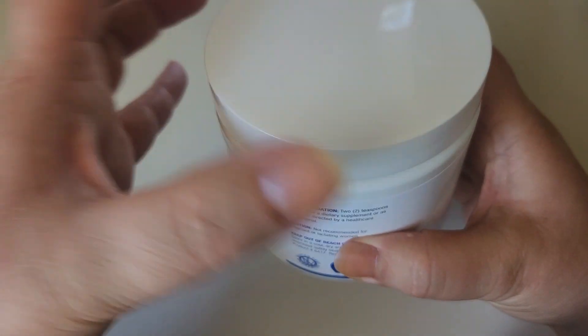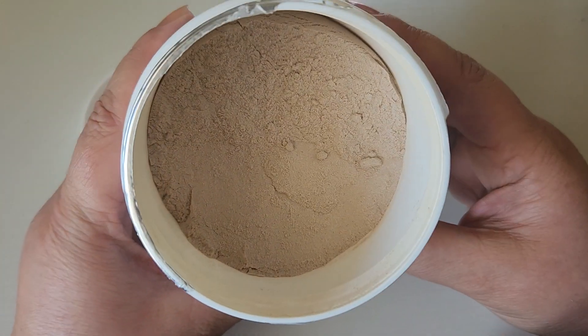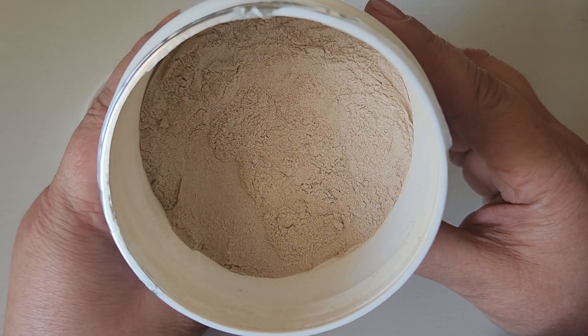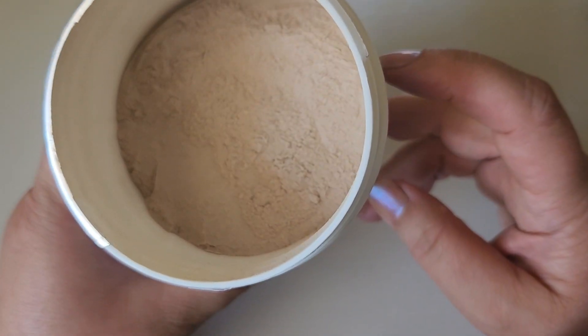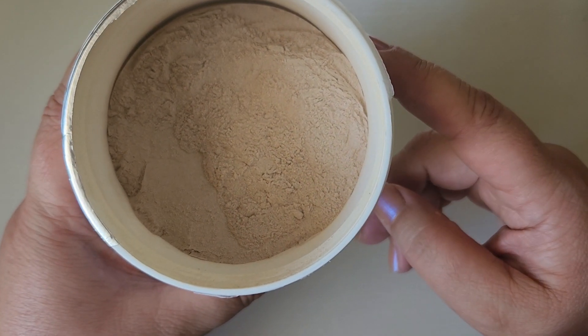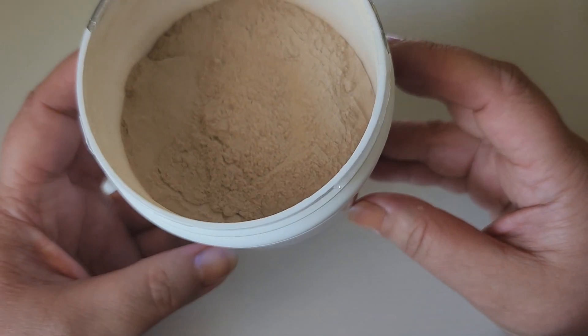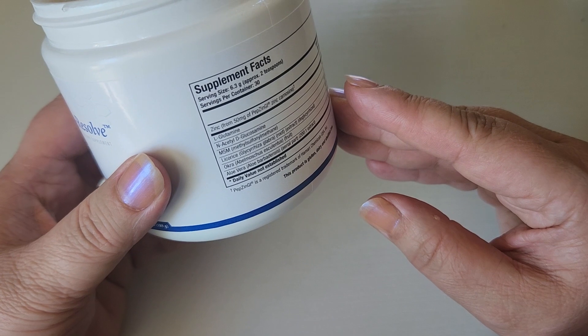I wanted to show you what the powder looks like inside. As you can see, it is a light beige color. This dissolves really nicely in water — I usually use a frother to dissolve it, but it dissolves really easily as well.